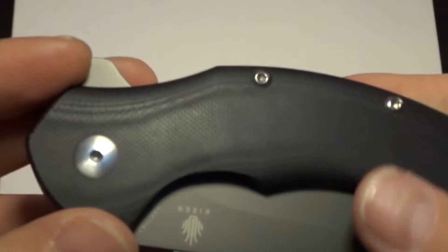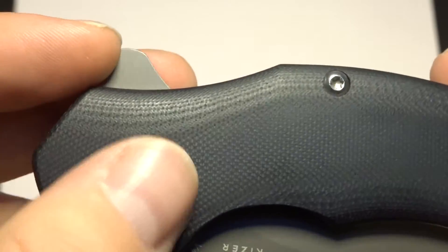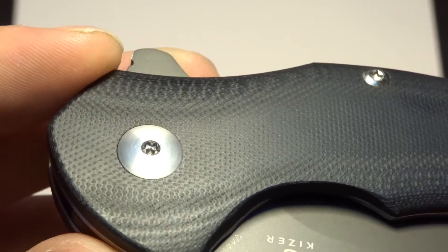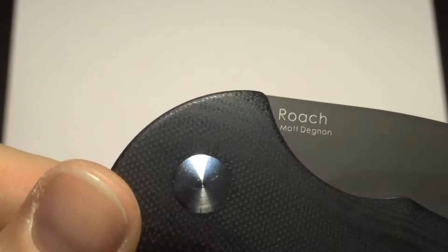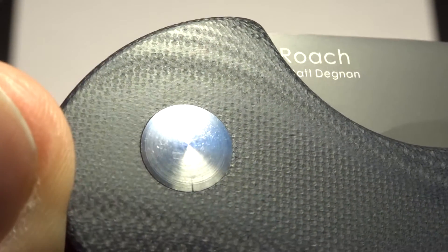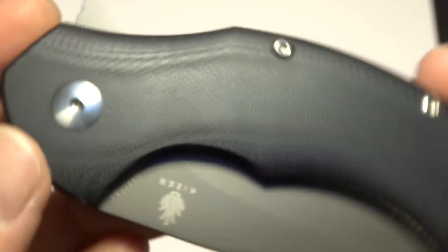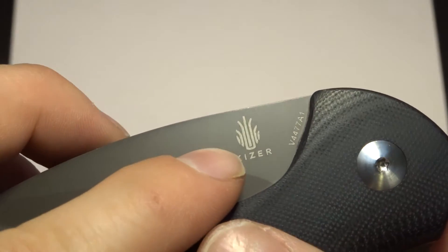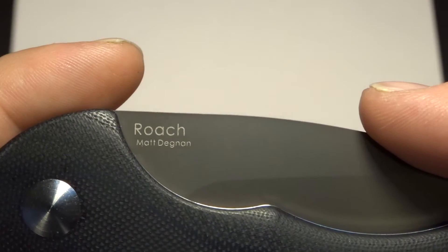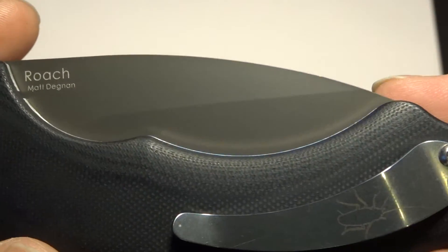Just a gorgeous piece of work. I love that blue backspacer. Nice common Torx screwdriver pivot, with the rounded-off one in the back that I love. You've got your Kaiser symbol there, item number V447781, and then it says Roach Matt Degnan on the back.